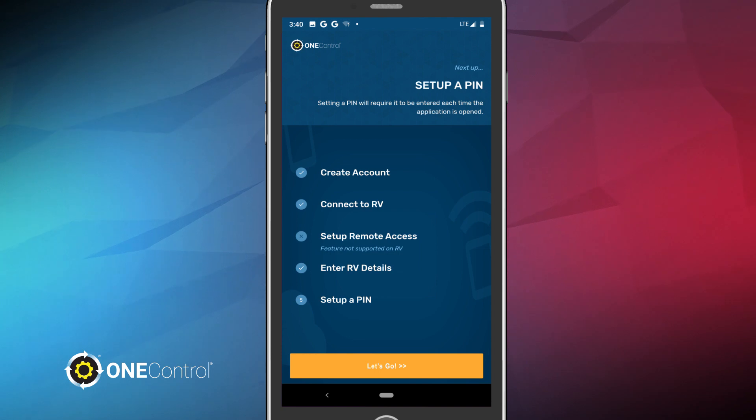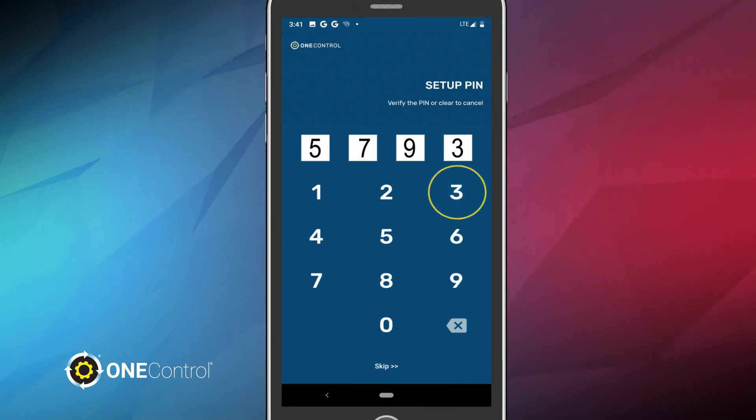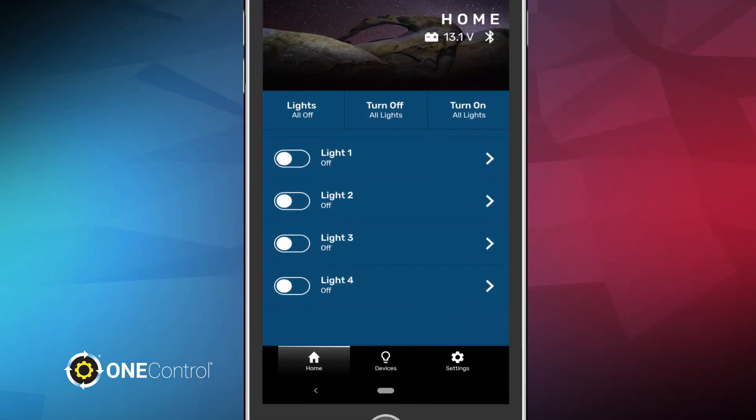Now, it's time to set up a PIN for your device. Tap Let's Go one more time. You'll be prompted to set up a four-digit PIN that lets you securely unlock OneControl on your phone before using it. Enter a PIN for your device and confirm it again on the following screen. Or you can avoid this step completely by tapping Skip. Congratulations! You've successfully set up OneControl and you're ready to start using all the great features of this app. Hit Continue and let your journey begin.